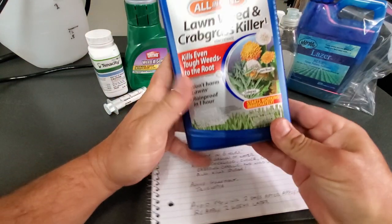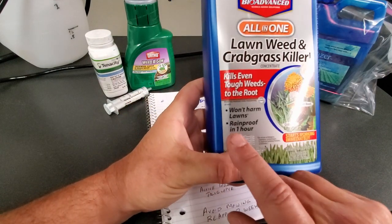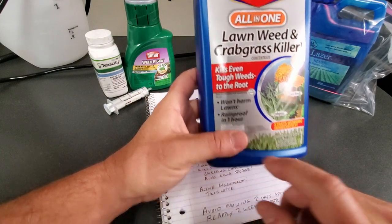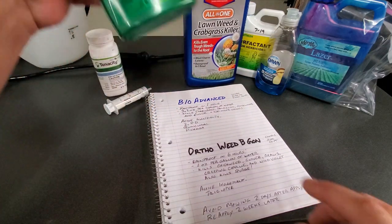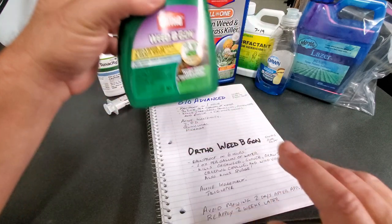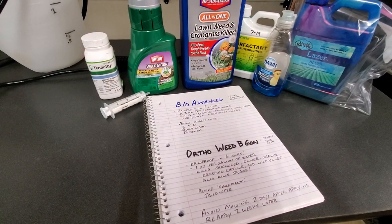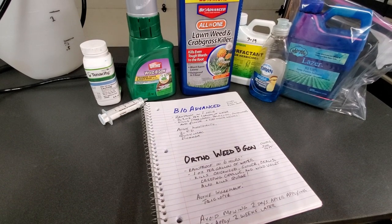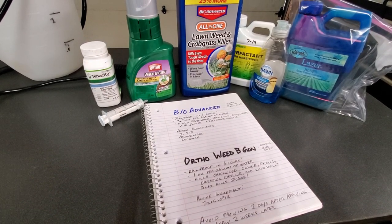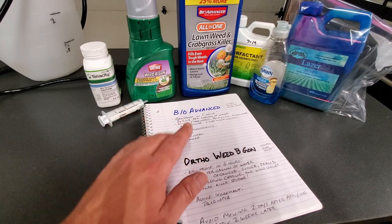One thing you want to look for when you go out and buy any of these products is something that says 'won't harm the lawn.' You want to make sure you get something that is not going to hurt the lawn, so you don't accidentally spray a non-selective and wipe out your entire yard — that would be terrible. So be mindful of that.